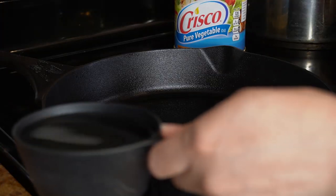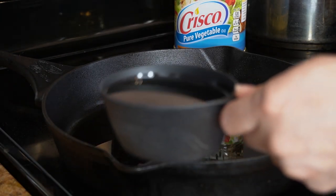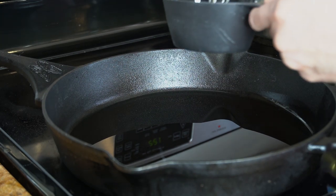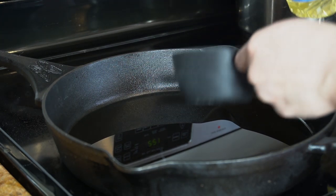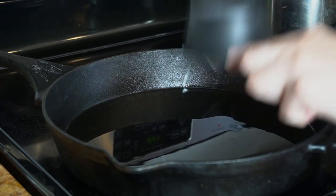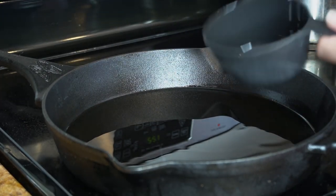So once we have our masa ready we're going to start working on our gorditas. We're going to preheat our oil on medium-high heat. I'm just going to turn my stove on medium-high heat and add 2 cups of vegetable oil. Now we're going to deep fry our gorditas — you can also place them on the comal if you don't want to deep fry them, that's another option.